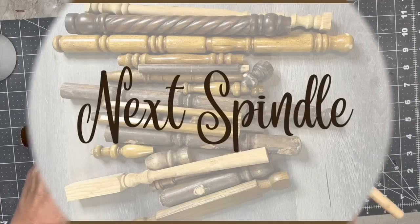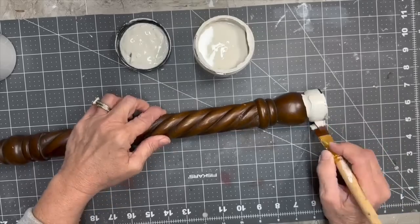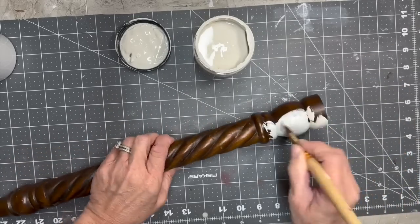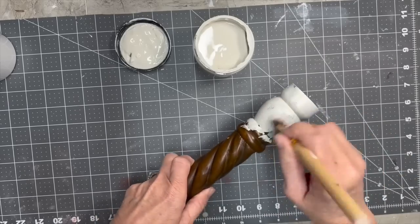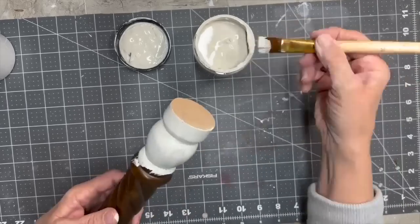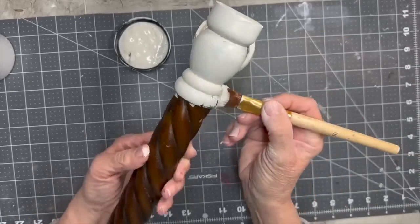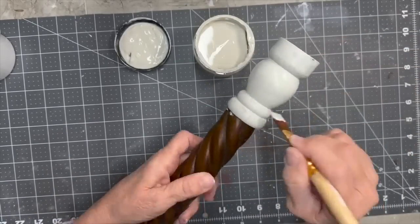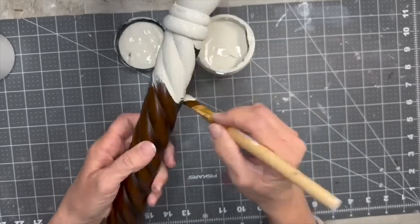Okay, next spindle. I did not spend a lot of time on each spindle because I figured you would be able to figure it out — and if you decide to paint some spindles, you'll do them the way you want to do them. Anyway, I'm pretty sure this is Sawmill Gravy by Dixie Belle, and I gave this one coat of this paint. I love this spindle — look at this spindle with this spiral on it. It is so gorgeous.